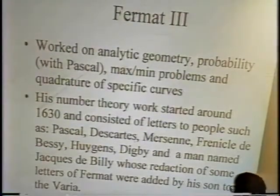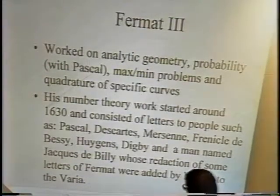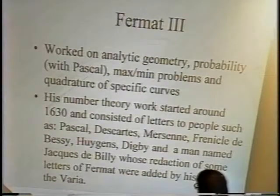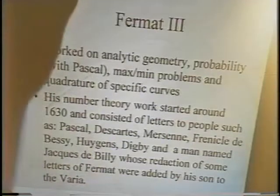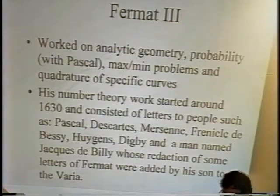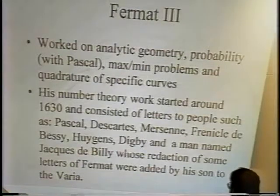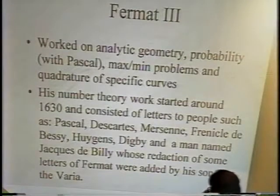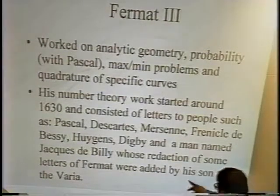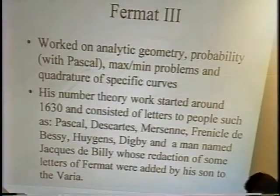Perhaps one of the reasons he was preoccupied is that he was very much involved in what was going on in mathematics at the time. He worked on analytic geometry, probability with Pascal — there are letters. He was essentially in correspondence with every sharp person in Europe in the 17th century. He worked with Pascal on probability, on max-min problems, and on quadrature — the old term for integration. There was quite a tradition before Newton of people doing special cases of the calculus. His number theory work started around 1630, as far as we can tell, and basically consisted of letters to people. Pascal and Descartes were among the most well-known correspondents — Descartes apparently couldn't care less about number theory. Mersenne we know from Mersenne primes. And a man named Jacques de Billy, who managed to draw out of Fermat in some letters the way Fermat worked — those became a very important part of the varia collected by his son.